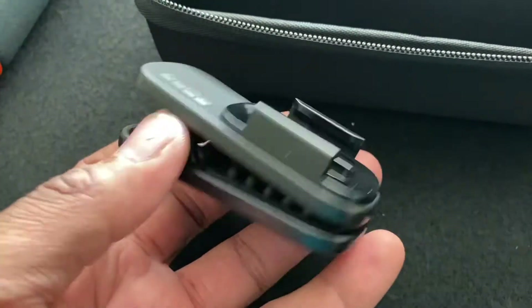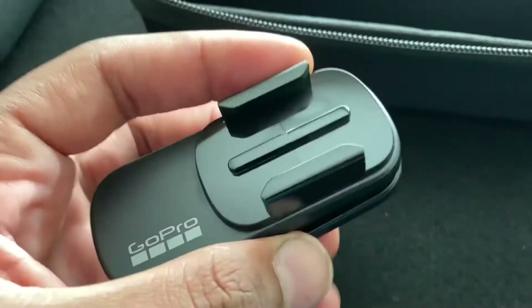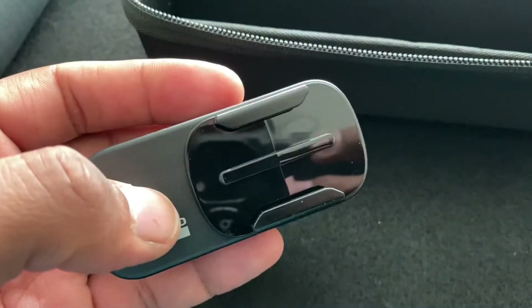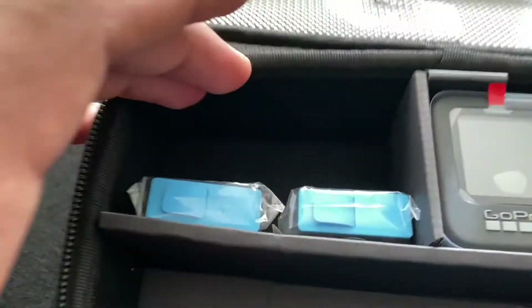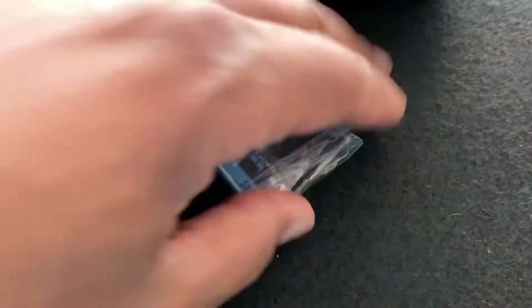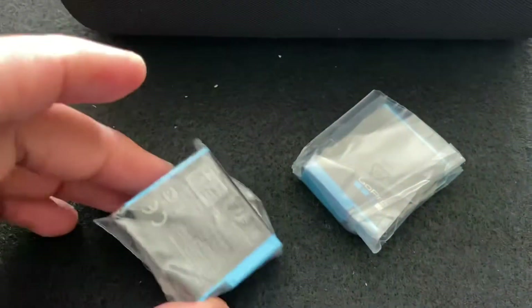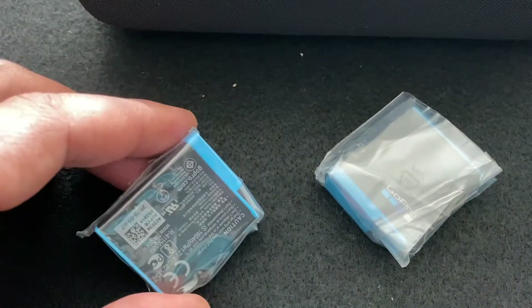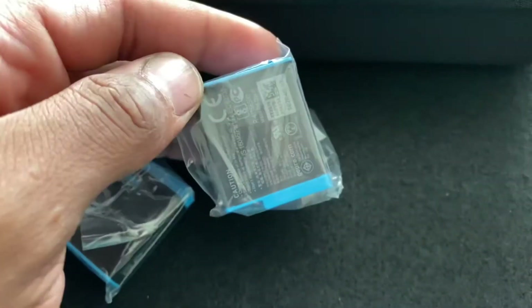GoPro logo on top. We got two batteries! I was going to order another battery off Amazon, so I'm glad I got this — it's a super deal for me. Your GoPro Hero 7 and 8 batteries do work inside of this GoPro, but I've heard that they will not last as long.